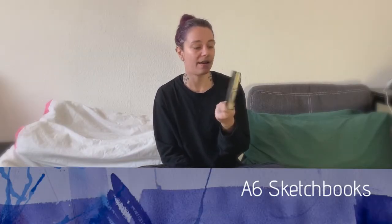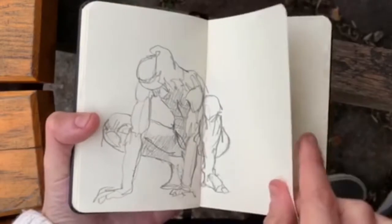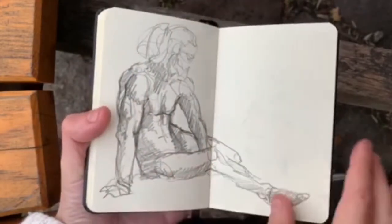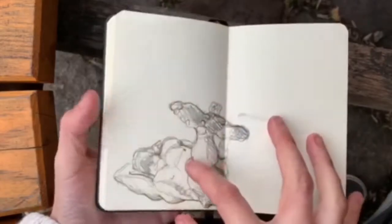A6 sketchbooks are very handy if you don't carry a backpack usually and you want something to have with you every day. This is like the pocket size sketchbook — it's the size of a smartphone. So it's useful if you don't carry much around but you always want to have a sketchbook. A6 is the way to go.